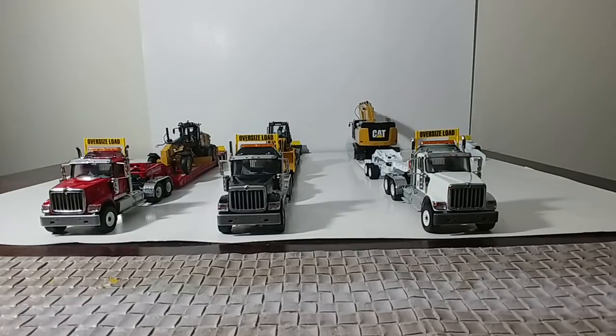Hello all and welcome to Diecast Emporium. In today's video we're going to take a look at the new Diecast Masters Transport Series International HX-520 Tandem Tractor with XL120HDG Trailer with Caterpillar loads on them.